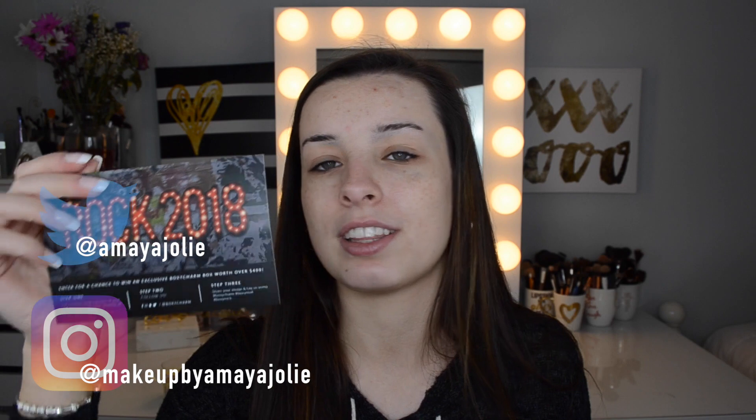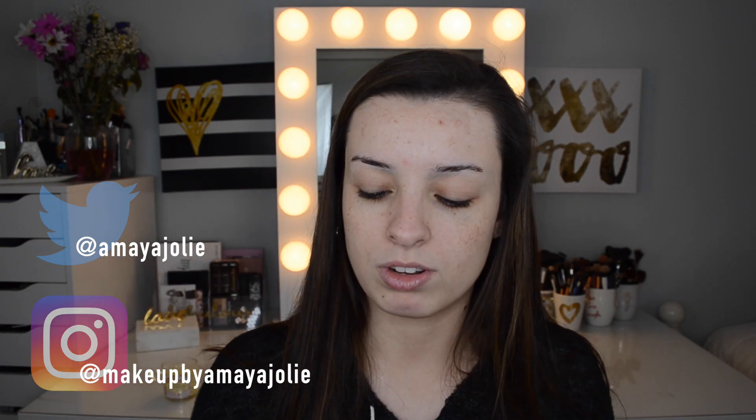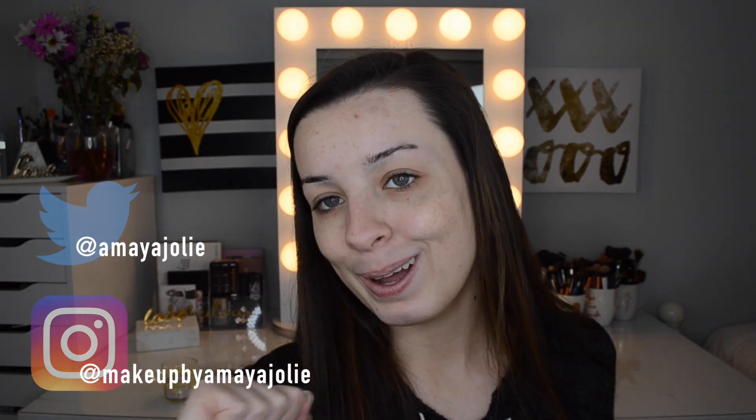So this is the box for this month. This is the card and it says 'Rock 2018,' which I think is really cute. The whole theme is like rock and roll — it says 'Rock and Roll Soul' on the back. This is a list of all the items that you get in your box, how much they cost, and just a description of them, so I'm gonna put that over here for reference.